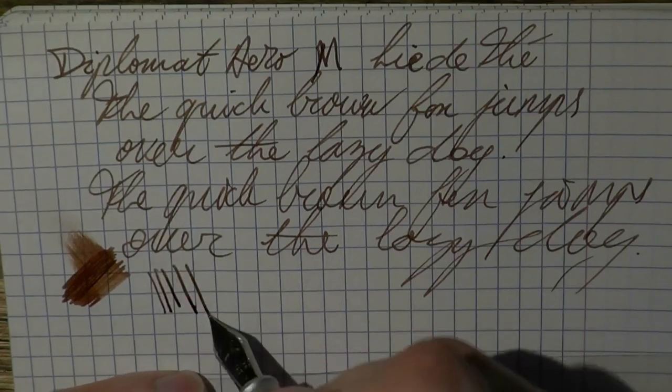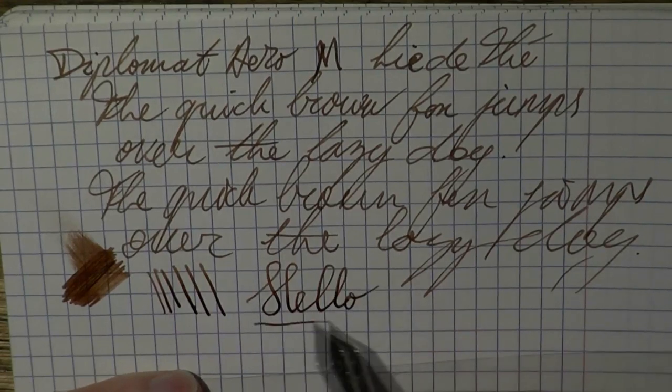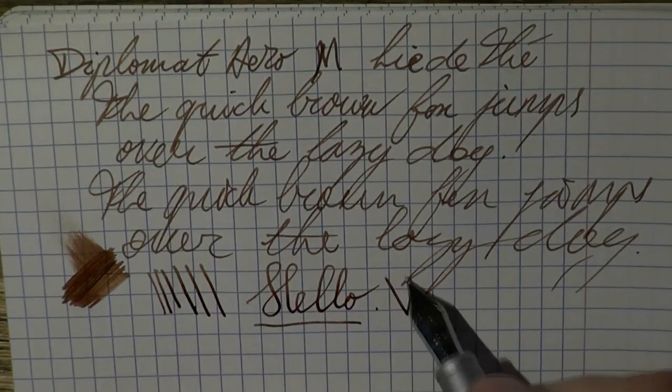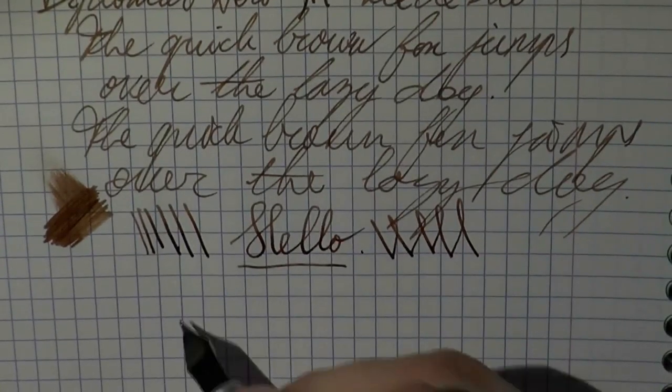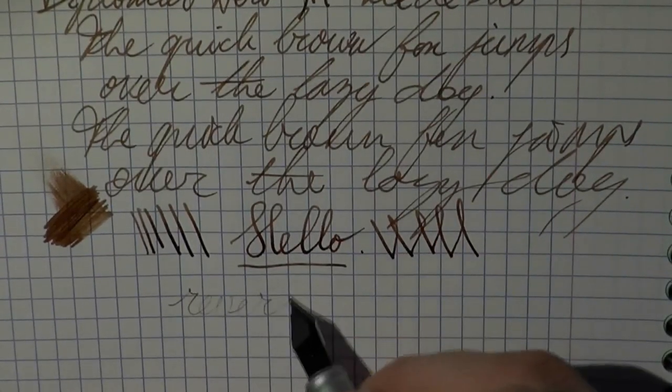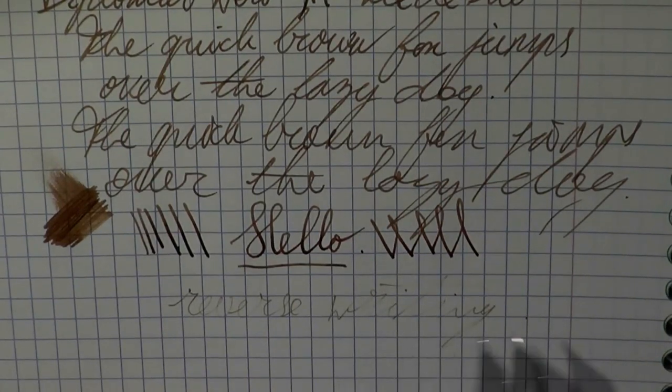Line variation — well, it is a steel nib. You can squeeze out a little bit, but not excessively so. So this is about all you get. And then finally we get a little bit of reverse writing. I can immediately feel this is much more scratchy like this, so this is clearly not a pen you can just turn around and write with.